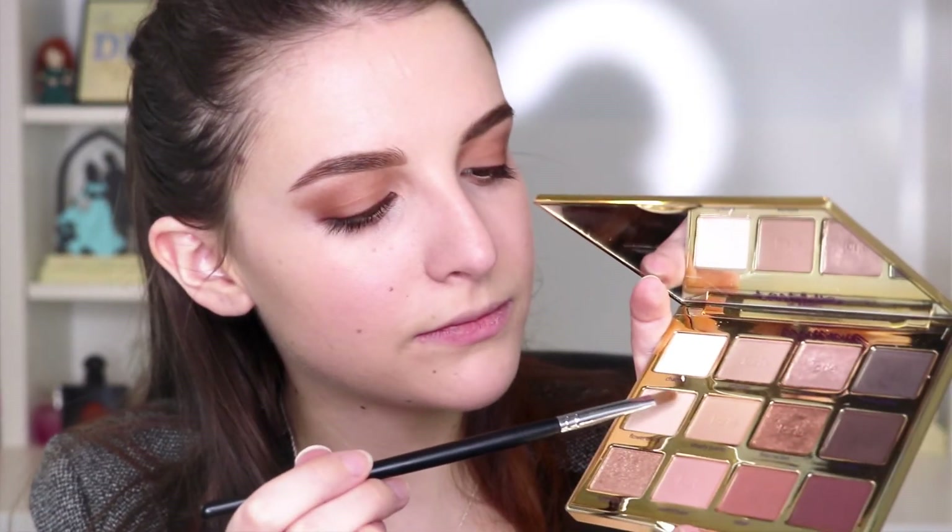For the last eye step, we're extending Flower Child down from the inner corner of the eye. And to warm up the complexion, we're grabbing some NARS Bronzing Powder in Laguna on a big fluffy brush — this works great on fair and light complexions.